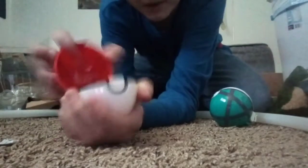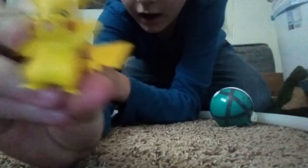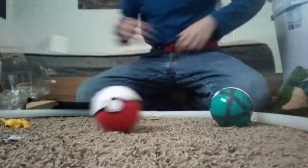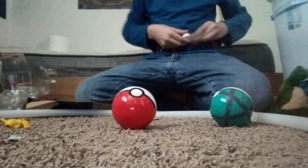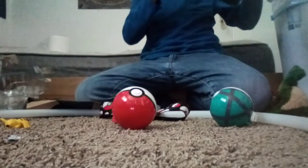And then of course you open the pokeball - go Pikachu! This is a pretty cool thing. I love Pokemon so it's literally the perfect gift.